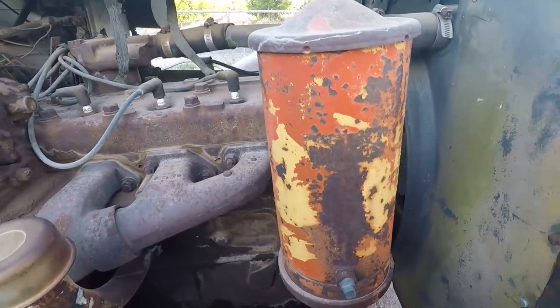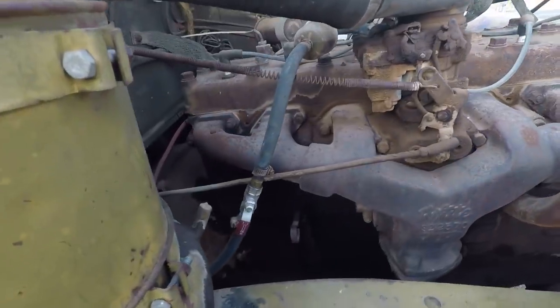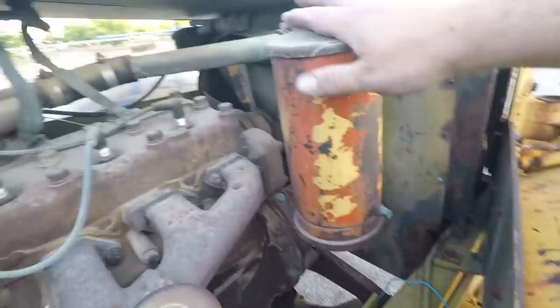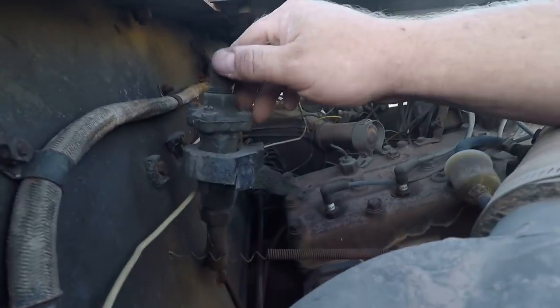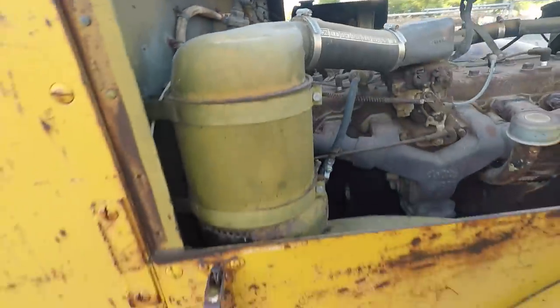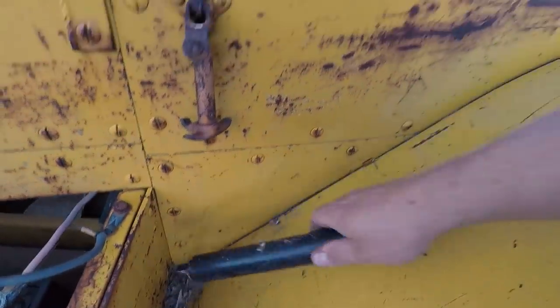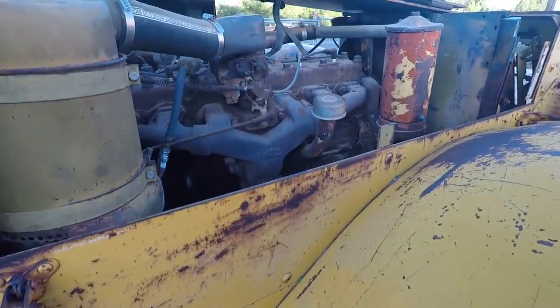Under the hood we have a White six-cylinder motor — a big old flathead. You can still see all the original olive drab paint. There's a big oil filter, air intake, and remote filter. Some other stuff that did other things at some point that I've never had hooked up. I have a handy tool — when the carburetor floods I just tap it and that corrects the float.